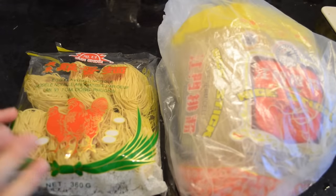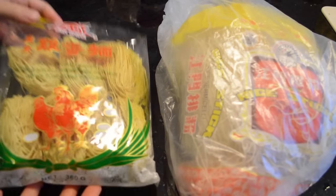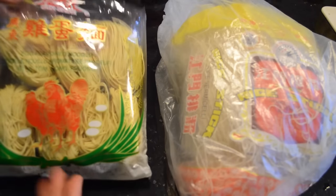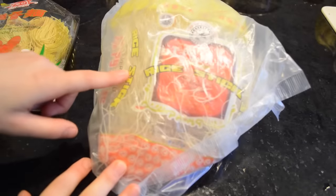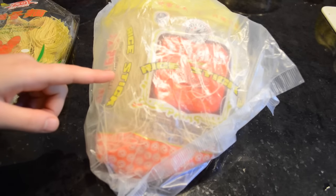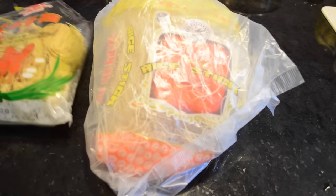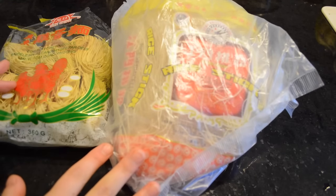There are so many different kinds of dry noodles as well as fresh noodles. Today I'm going to be using egg noodles — they look like this. This one is also really good — it's rice noodles — and there are different kinds like mung bean noodles as well. There are obviously a lot of different brands so you just have to try them and figure out which one you like best.